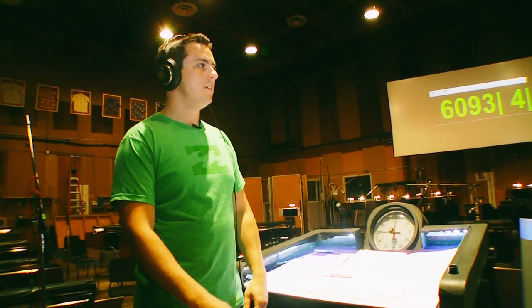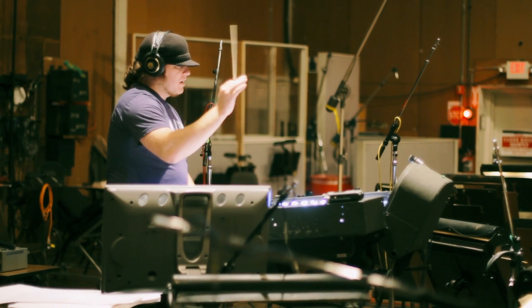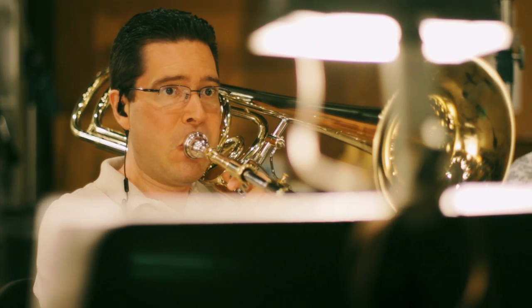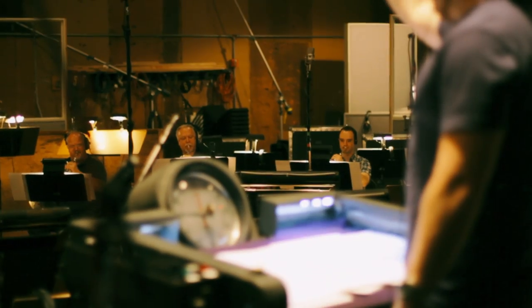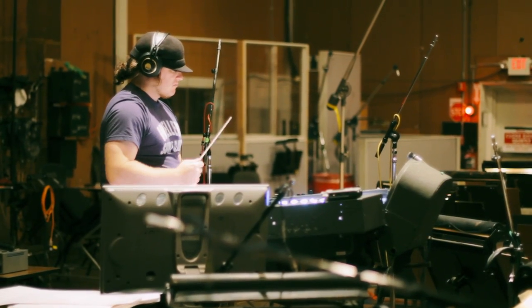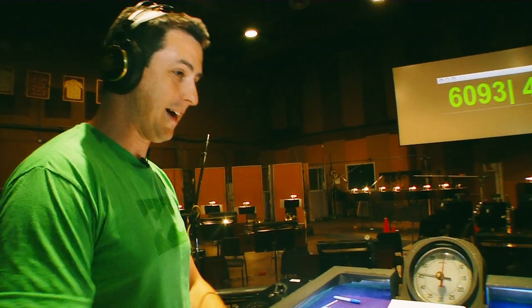They just play through and then we go through it again at double forte. Very nice. It's pretty cool. They actually don't really need a conductor, but it's just cool to stand here because a lot of incredible people have stood in this spot.